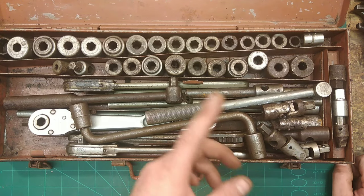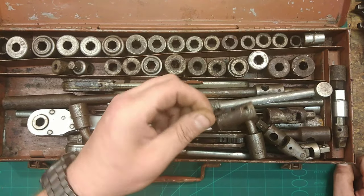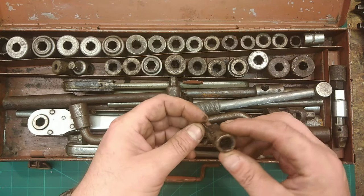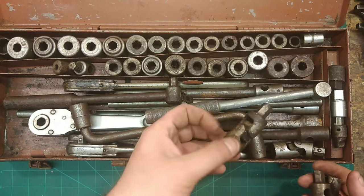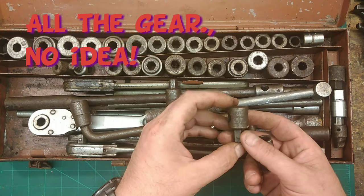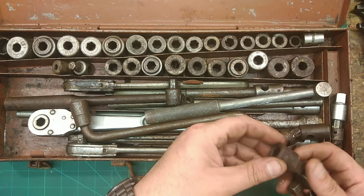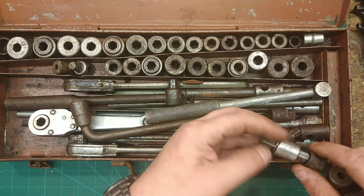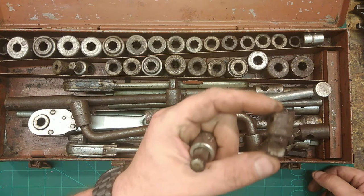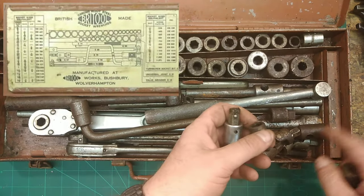The valve grinder - I've actually got one on my auto vice. Would that be the valve grinder? I think that is the valve grinder. Because I've got the valve grinding paste from the other day. I've got the dubious task of cleaning every single bit of this up and checking to see what's Britool. That does say Britool. Turn screw socket bit - that is there. There's three original things down this side.